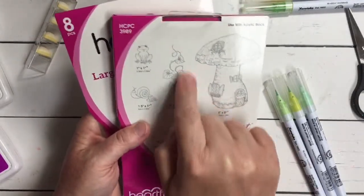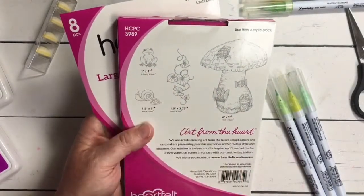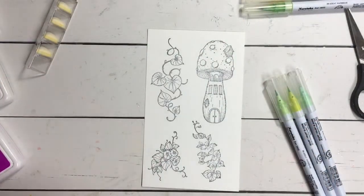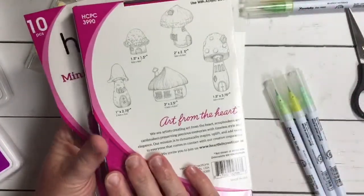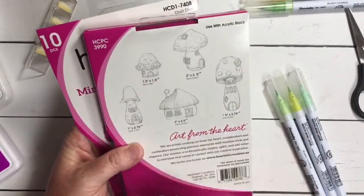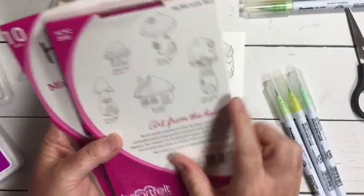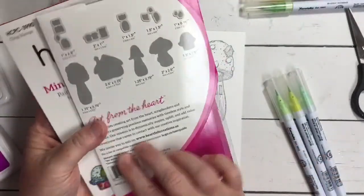We're going to start here with this leaf portion, which comes from the large Mushroom Cottage — this is the largest mushroom you've seen showcased by Emma Lou on some of our previous lives and YouTube videos. We're going to be using this beautiful vine here today, as well as the little frog. For our mushroom we're going to be using one from the mini mushroom cottages — these are just so darling, they come in different shapes and sizes. You're going to be able to create just the cutest mushroom village if that's what you're wanting to do. Today we're going to use this one as a single, and of course we have those coordinating dies as well.